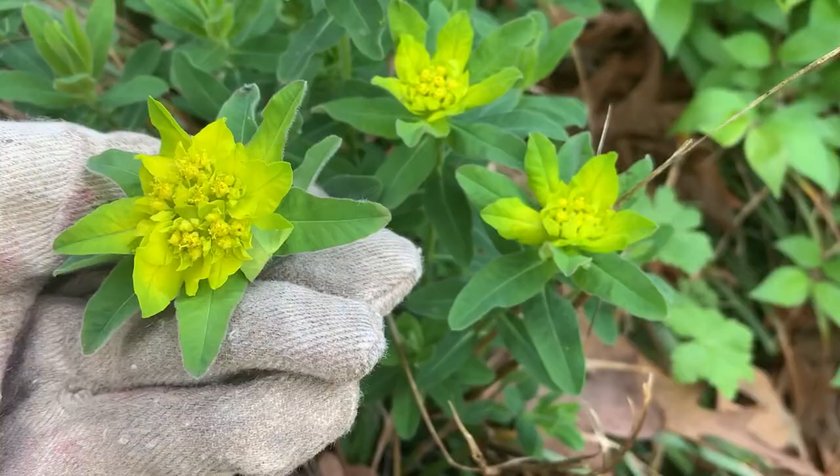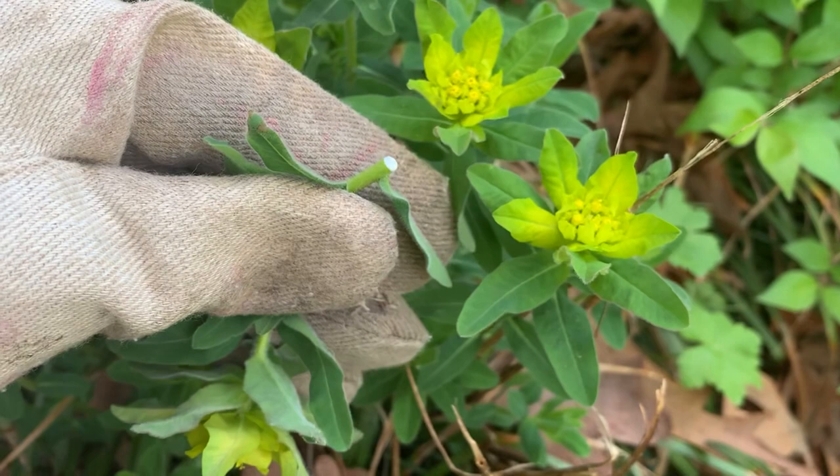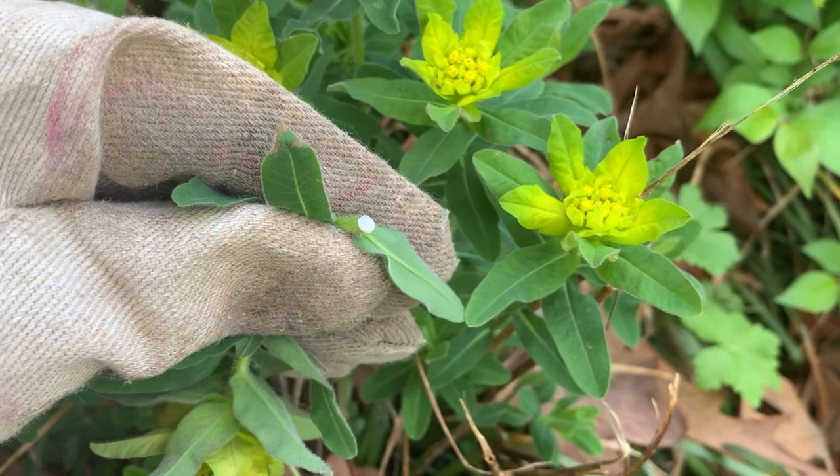One thing you will notice that many have in common is they exude a white milky sap when a stem is broken. Be careful when pruning them, as this sap can be a skin irritant and harmful if you get it in your eyes.